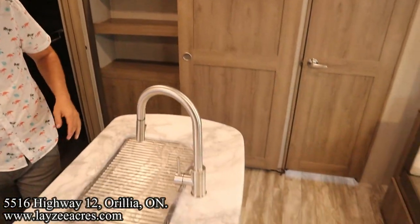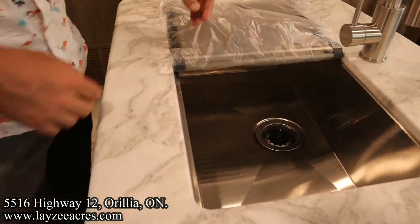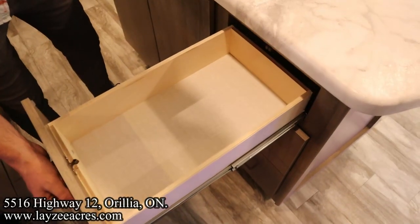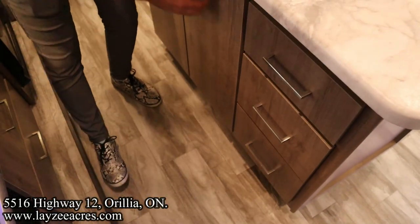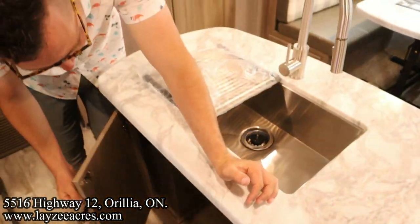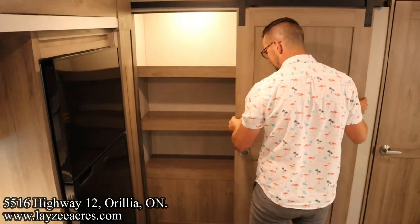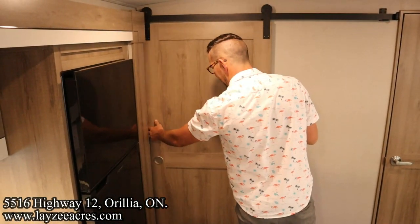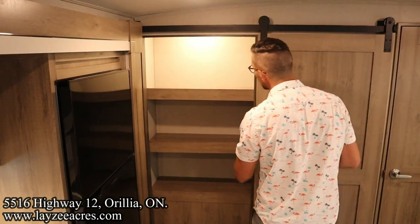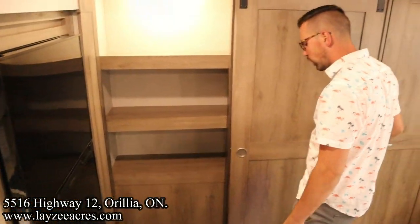Here's our island. We talked about the countertop portion — pull-out faucet, undermount stainless steel single-vessel sink with a drying rack built in. Nice cutlery drawers in through here, finished with plywood, and then big storage here for recycling and garbage space. Our pantry is behind this wicked barn door. There's a magnet that holds it down. Lots of pantry space, and it has a motion-sensor light that pops on as you open up that door.